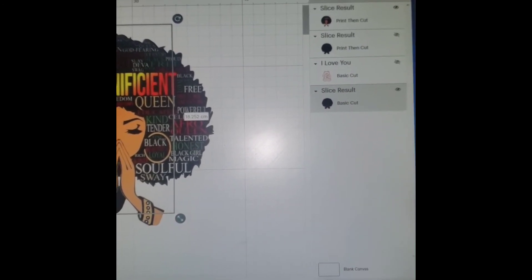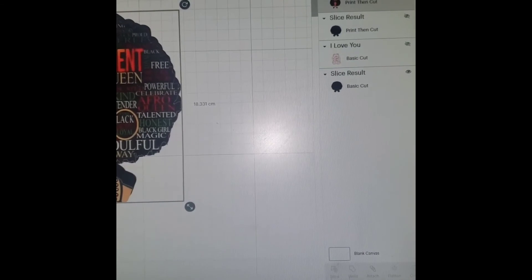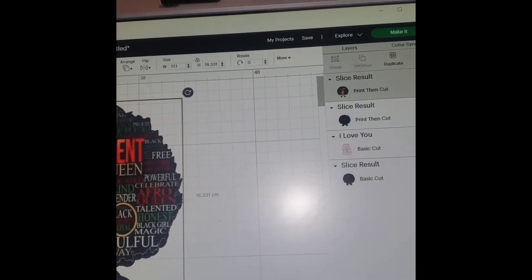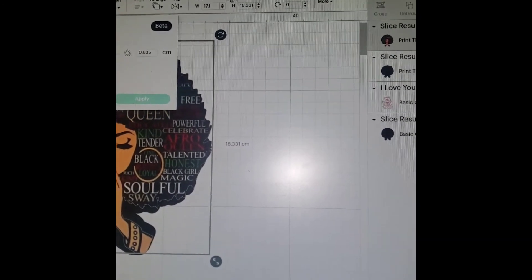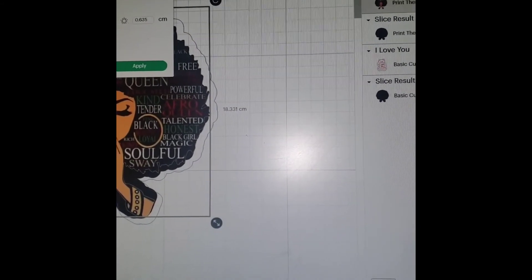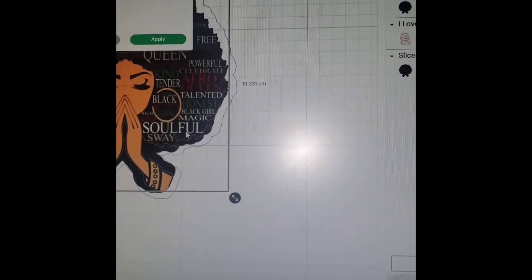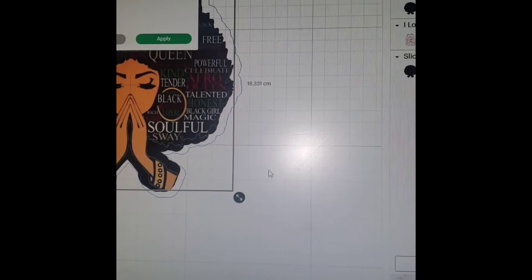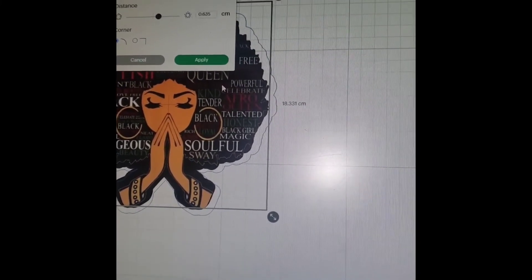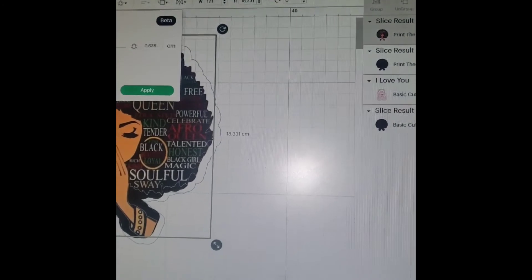I had already measured it while it was on here. I already used the offset tool — up here where it says offset — and when you click on that, this is when you're running the cut line that goes around it. I don't really want to click on it because I already did it. So now we're going to go up here and say make, and then we'll go over to the printer.